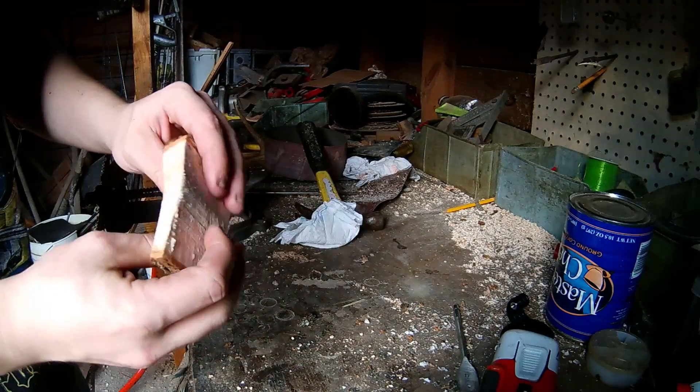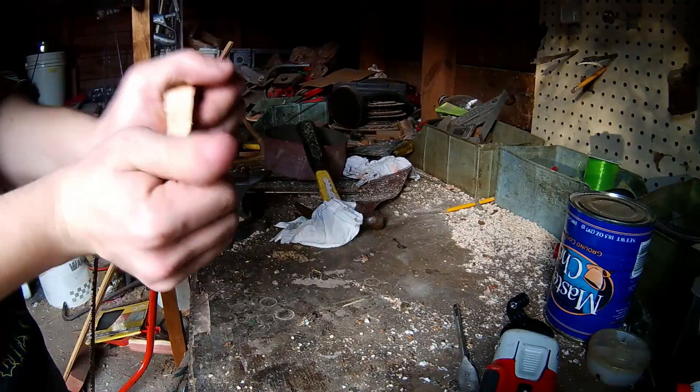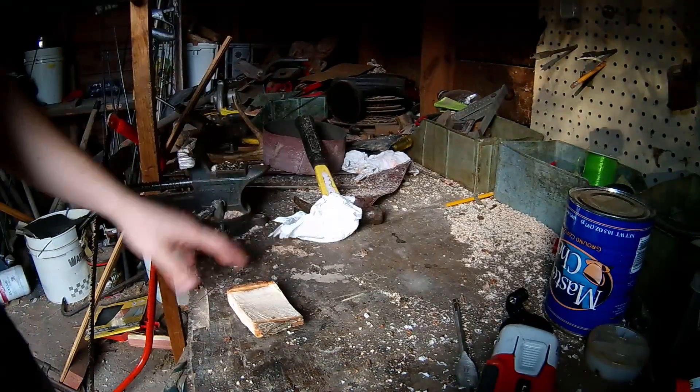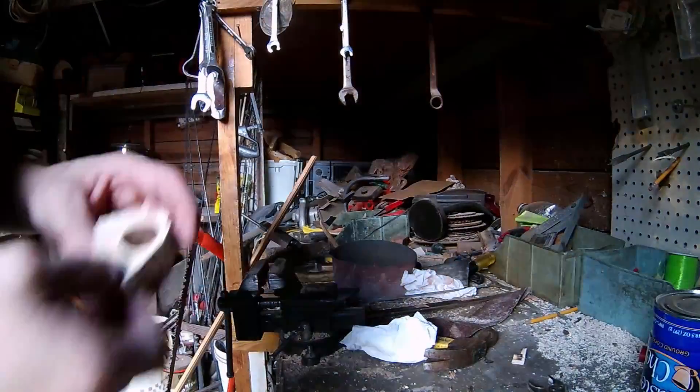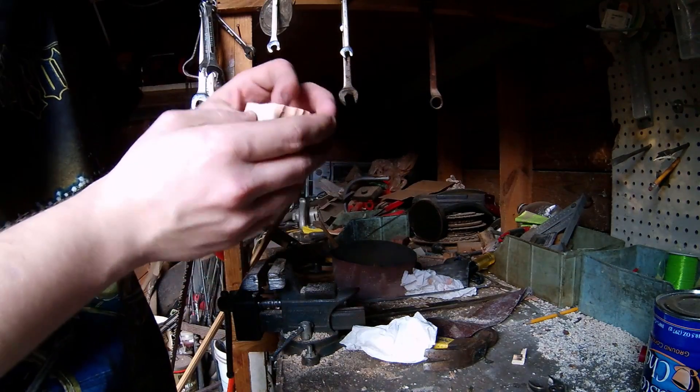Here's the piece we got. You might be wondering what kind of ring a piece of pecan would make — it's really strong. But just so you know, I am making the ring out of this piece of hickory.